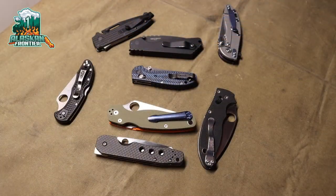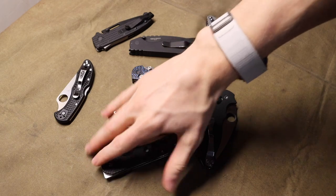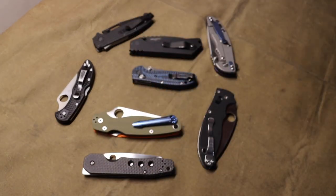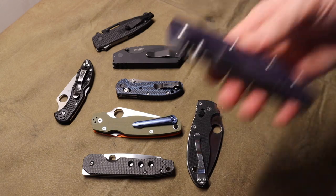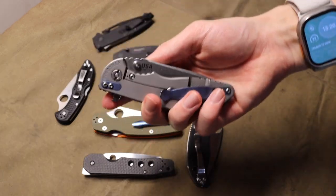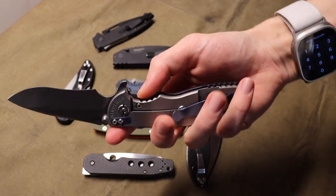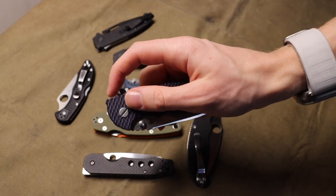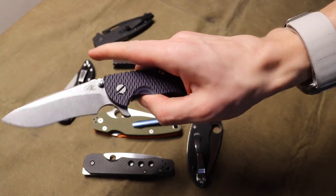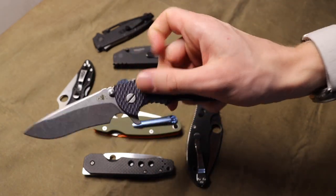All right guys, so today we're going to talk about alternative or the best locks out there that are not a frame lock. As I was one of the first people to point out, frame locks are vastly becoming not so popular in the knife scene. Don't get me wrong, there's a lot of high quality frame lock knives out there like this Hinderer XM18 that are super smooth, absolutely glassy deployment, and just a nice knife overall.